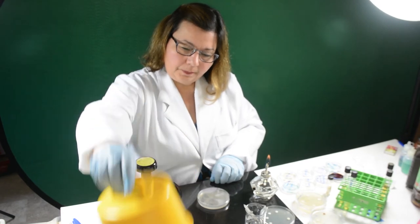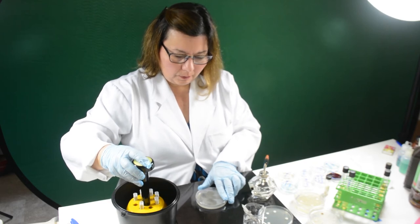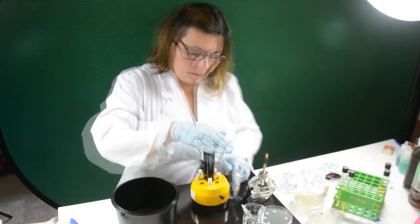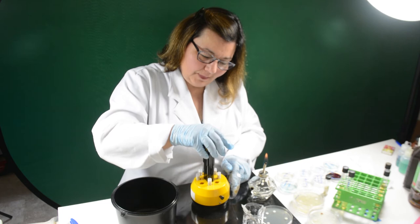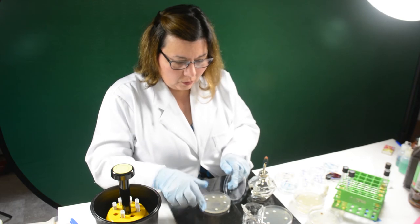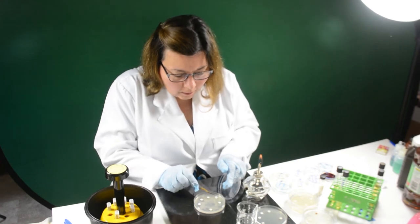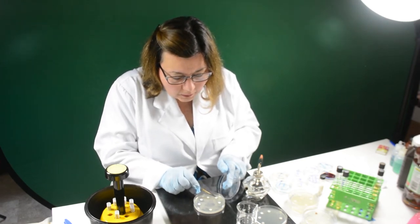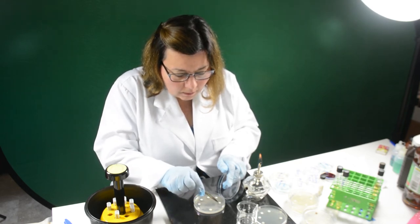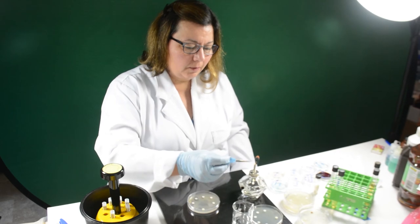Working with one plate at a time, place the inoculated plate on a flat surface. Lift the lid of the plate and hold it with your hand. Take the dispenser and place it over the inoculated plate, then press the plunger down once to dispense antimicrobial discs onto the agar surface. Touch each disc with sterilized tweezers to ensure complete contact with the agar. If they didn't lay flat, push the disc gently — do not relocate any of the discs, since the antimicrobial agent begins to diffuse as soon as it contacts the agar.